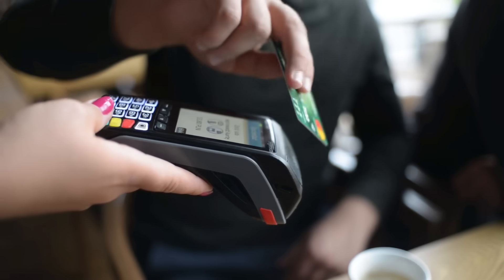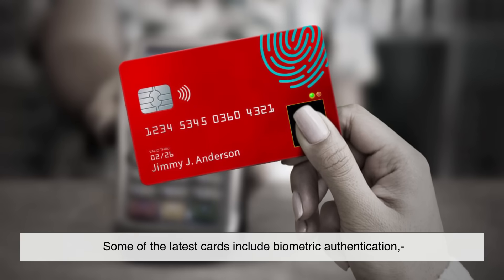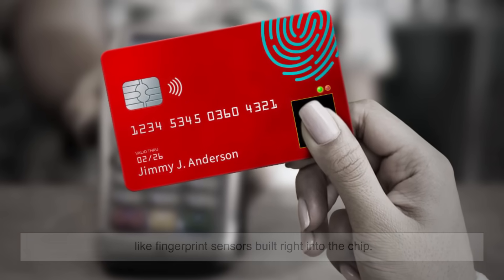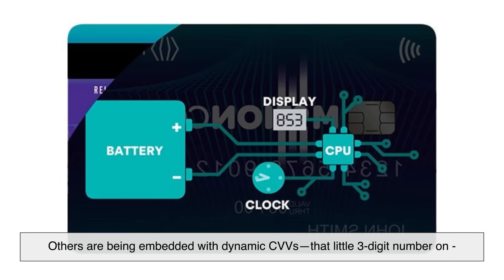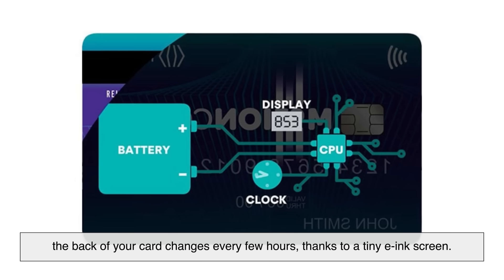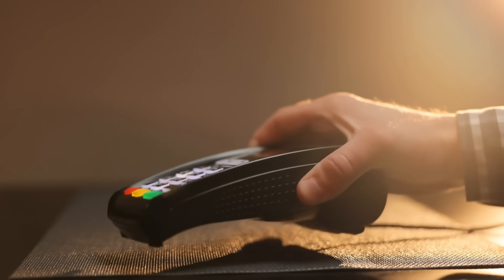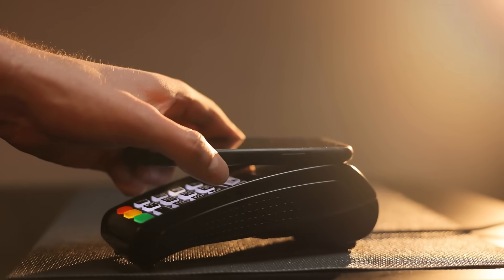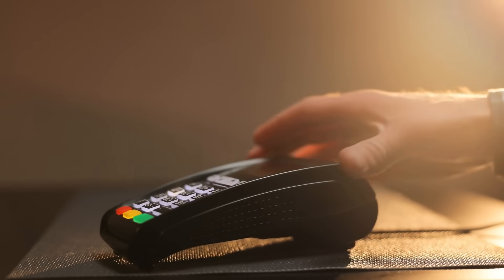Even though chip cards are already high-tech, things are still evolving. Some of the latest cards include biometric authentication, like fingerprint sensors built right into the chip. Others are being embedded with dynamic CVVs — that little three-digit number on the back of your card changes every few hours thanks to a tiny e-ink screen. Eventually, chip cards may merge more tightly with smartphones, wearables, and even digital IDs, making your wallet even thinner and your payments faster and safer.